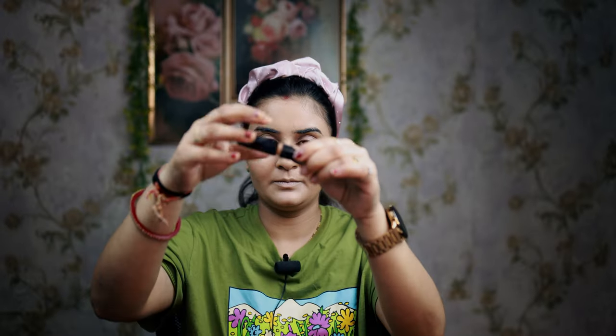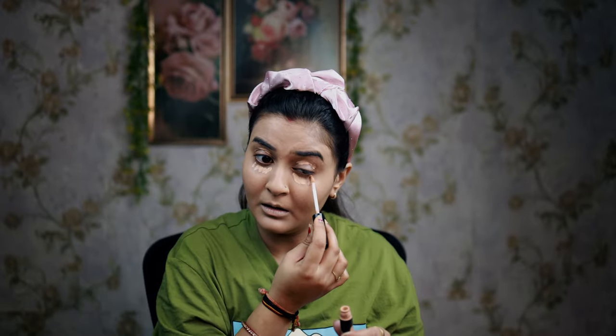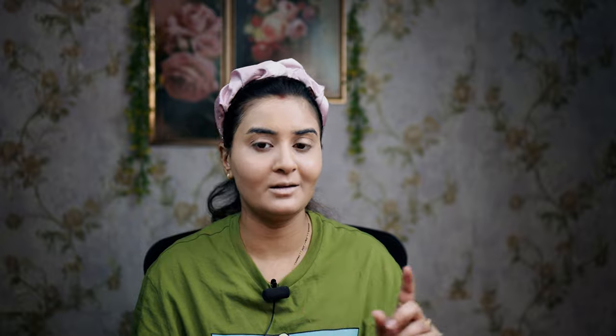I applied the foundation on my face. Now I am using the concealer — my favorite concealer, Forever 52. I am using the blender. Now I am using the compact to set the concealer. If you set the concealer, it will not be creasing. I am using the MAC compact, so my concealer will not move.